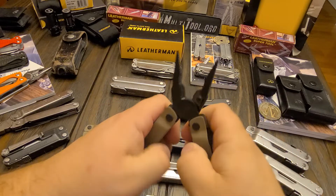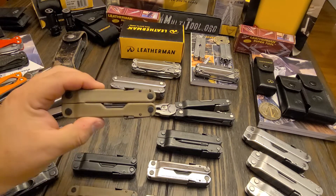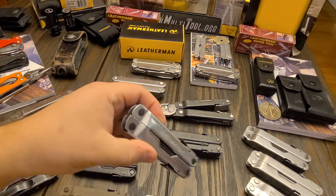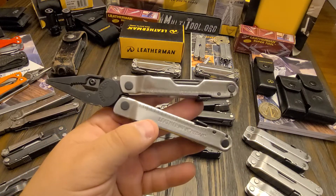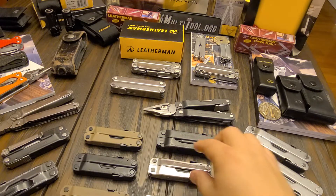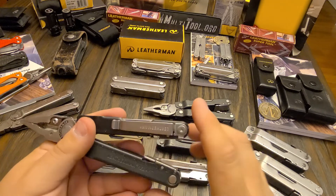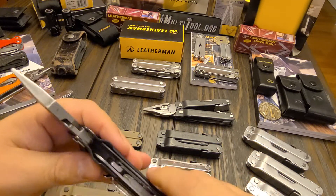This Coyote Tan version has black oxide tools and tan handles — really durable finish, nice tool. I bought this one from Cabela's and then ended up buying another one cheaper on eBay because it was mislabeled, so I got a pretty good deal. I've also, as I did with the Super Tool 300, modded a few of these — color swapped them with stainless handles and black oxide everything else.